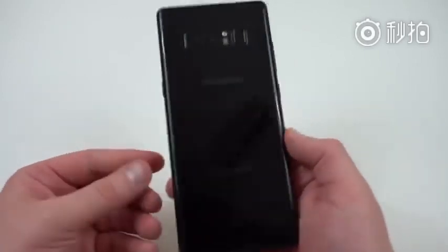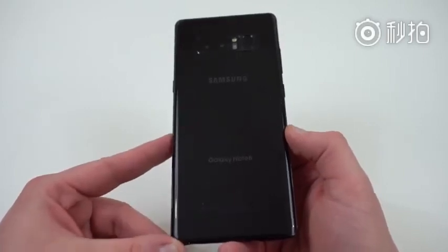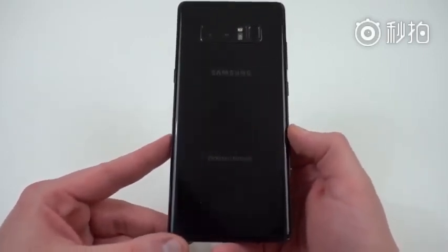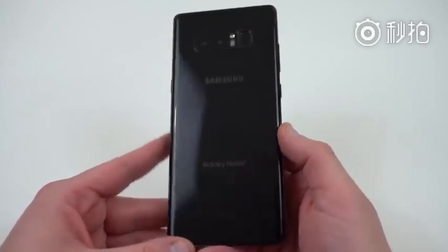You need a Snapdragon 835 variant of the Galaxy Note 8. This will not work on the Exynos model. Please don't try it — it will probably soft-brick your device. So if you have a Galaxy Note 8 with the Snapdragon 835, the only other thing you're going to need for this tutorial is a microSD card installed in your Galaxy Note 8.